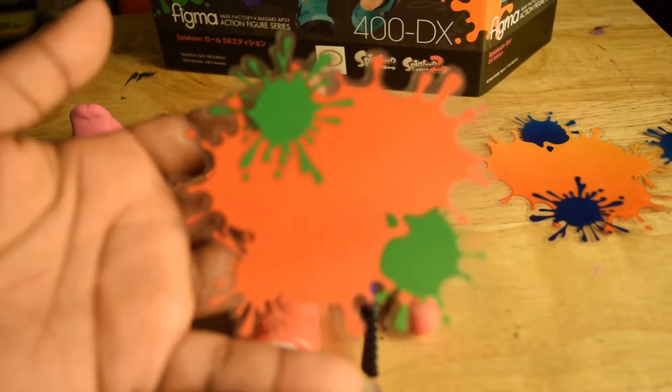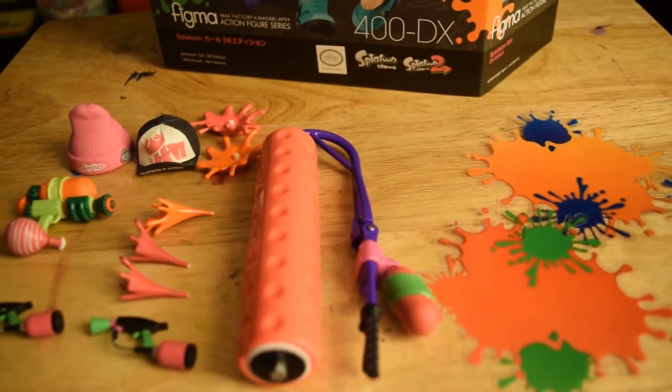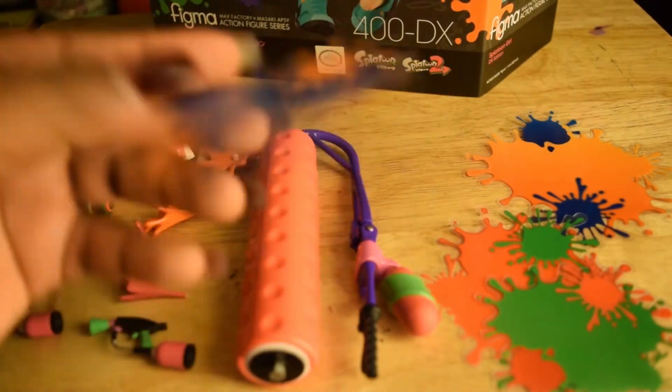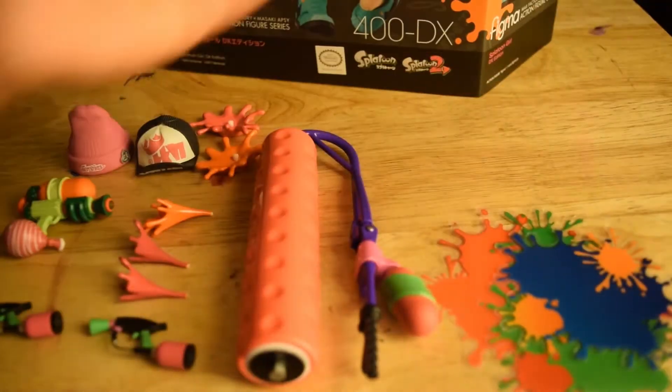Then we have the ink splats — one here, another here. These are kind of for the inkling boys that we saw. They're just little transparent splats you use to pose your other inklings in.